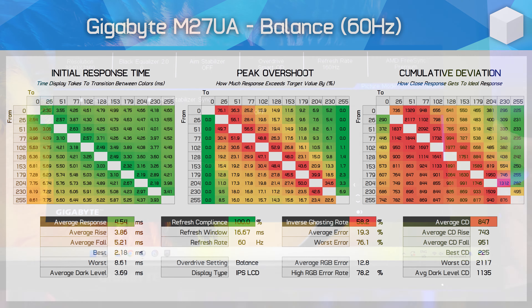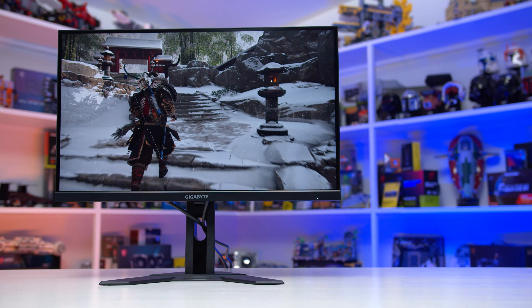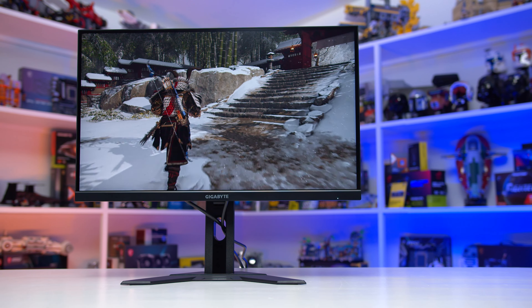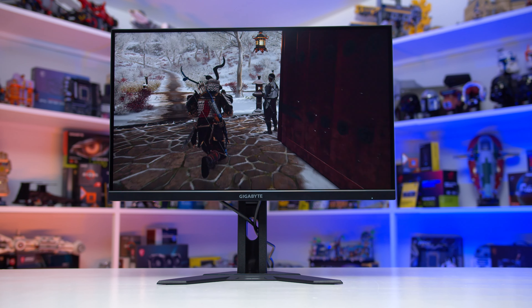Also worth mentioning is that Gigabyte offer a smart OD setting, which changes the overdrive setting at different refresh rates. However, this setting continually chooses the wrong overdrive to use, typically opting for a higher mode with more overshoot than ideal. It would ideally use picture quality overdrive with perhaps off at lower refresh rates, but it appears to mostly stick with bounce or even speed type settings. This is an issue I've continually brought up across many Gigabyte monitors — and in fact what I just said I directly copied and pasted from my M27U review.